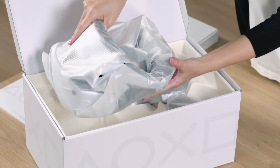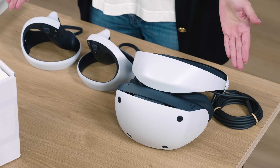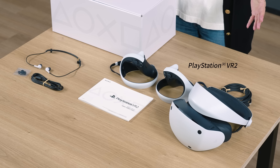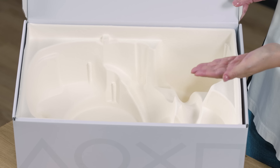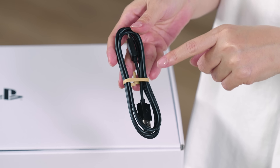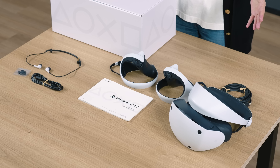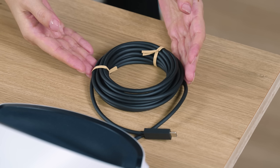Next, we have the PSVR2 headset and both left and right PSVR2 Sense controllers. The controllers come with the straps attached. These are all the items included in the box. The inside of the box uses pulp from fast-growing sugarcane and bamboo. We made our best efforts to be as environmentally friendly as possible.